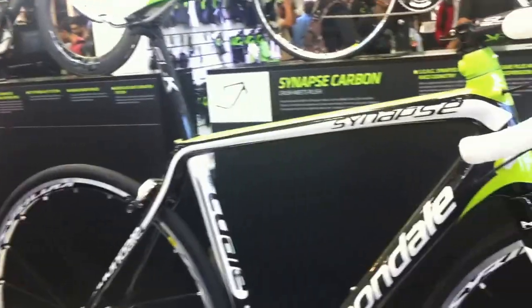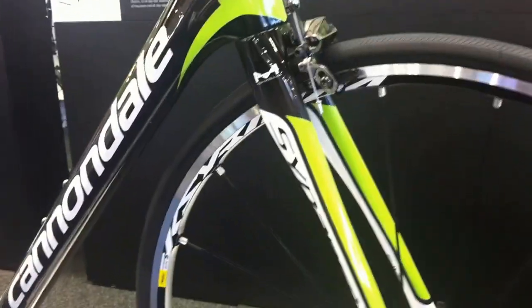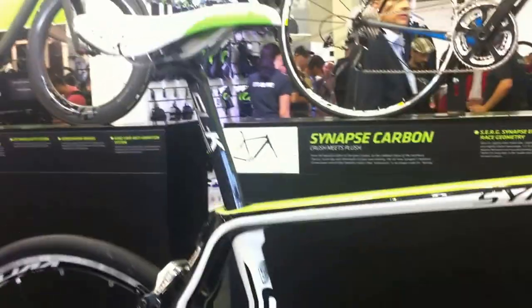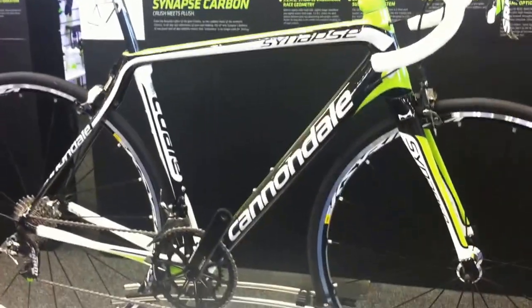Hello Pedal Magazine reviewers. Here we are with our new Synapse HiMod Red bike. The new Synapse uses our SURGE geometry — Synapse Endurance Race Geometry. What we've got here is a bike that has a slightly taller top tube, slightly more rake in the fork, and a little bit longer wheelbase than our Evo bike.